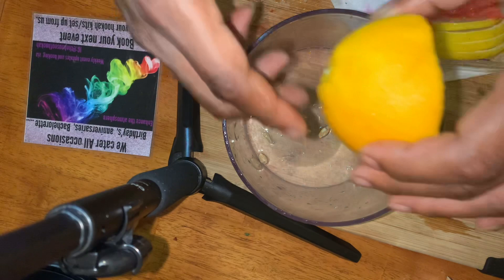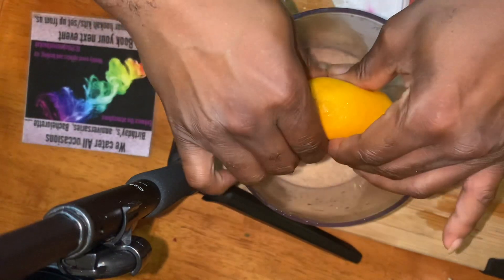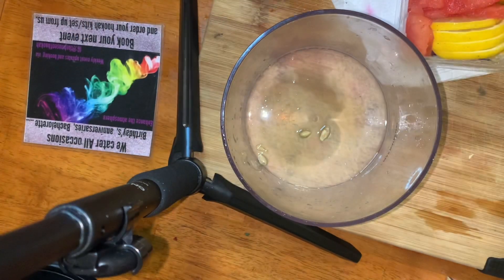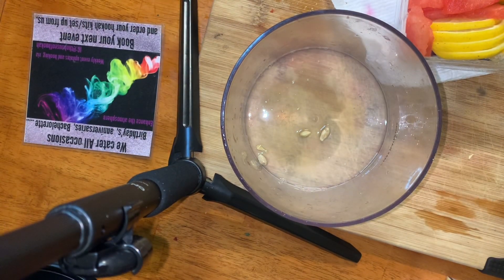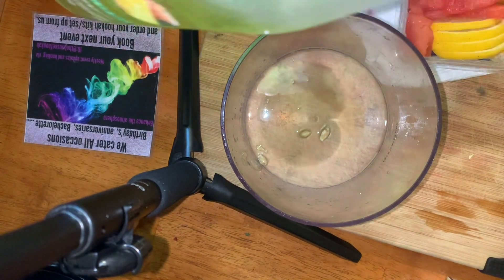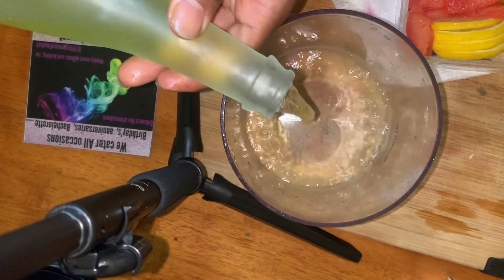That's a lemon, and I'm gonna squeeze this orange — get them juices in there — because we are gonna pour some champagne in here too.